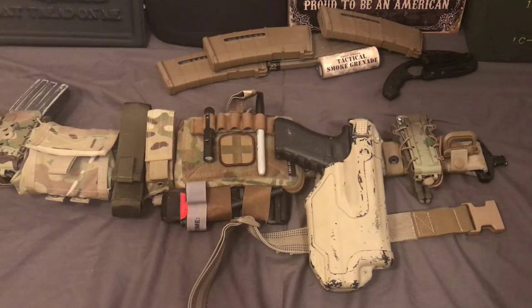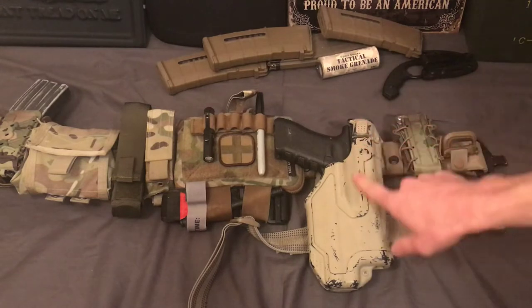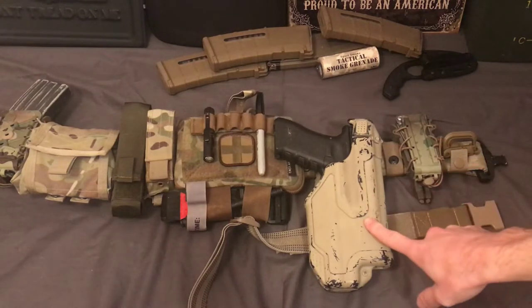I've used this holster for probably close to two years now, and I enjoy it quite a bit. Obviously I spray painted it — it doesn't come in this color. It comes in black, and they make various models for different guns and different light combinations, so most name brand gun companies they make a model for.